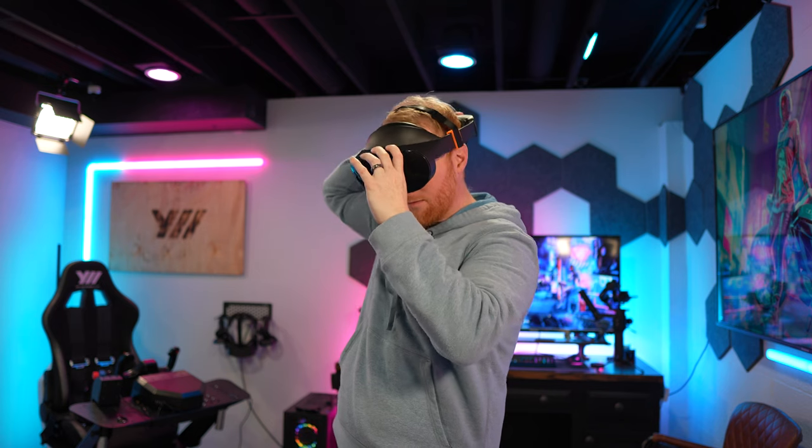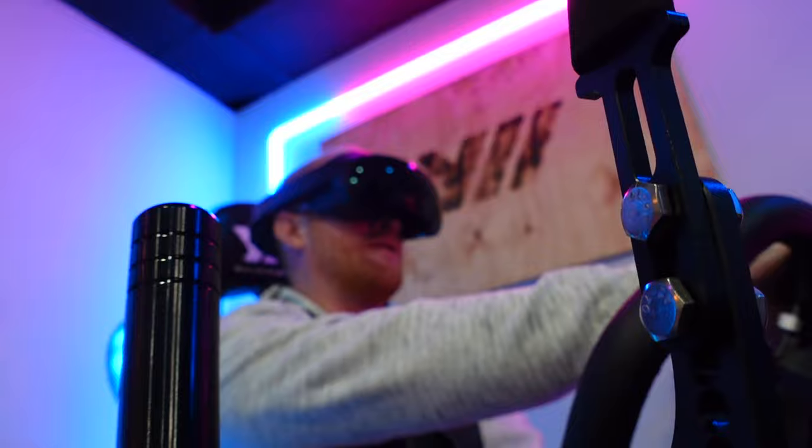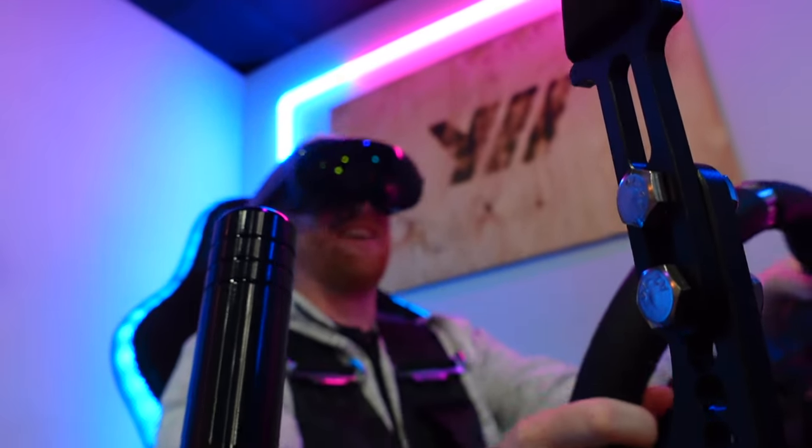The Quest Pro is a divisive little headset that some love, some hate. I kind of like it. What I don't like is the price, and I don't like the fact that this thing kills my forehead. Luckily some aftermarket accessories are starting to hit the market that really help make this thing a better, more comfortable experience. What I think is probably the biggest issue — my biggest complaint about the Quest Pro — is the forehead discomfort. Let's dive into those fixes.